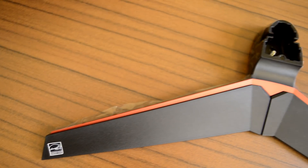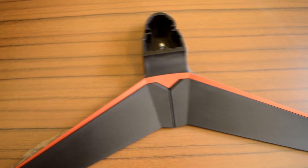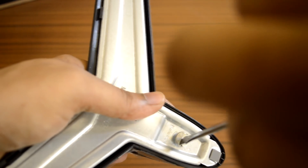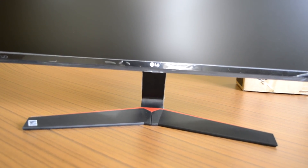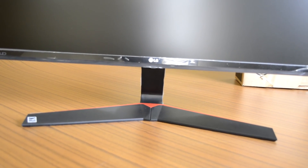The matte-coated V-shaped stand looks sleek and modern with a red accent running around the borders. The base portion is metallic and occupies a small footprint on the desk. The screen height from the desk surface is adequate for most users, and note that this model lacks a height adjustment feature.